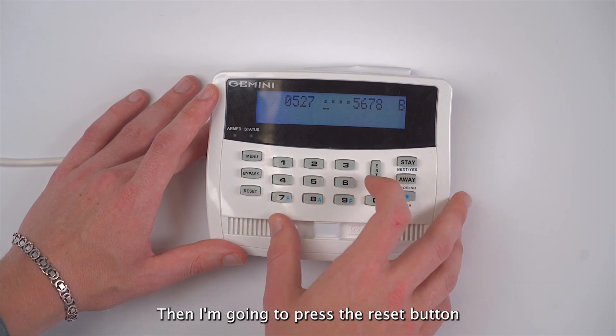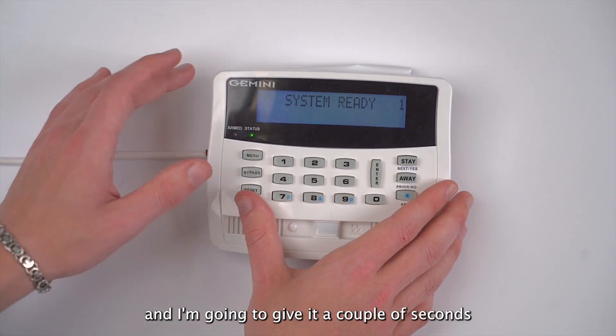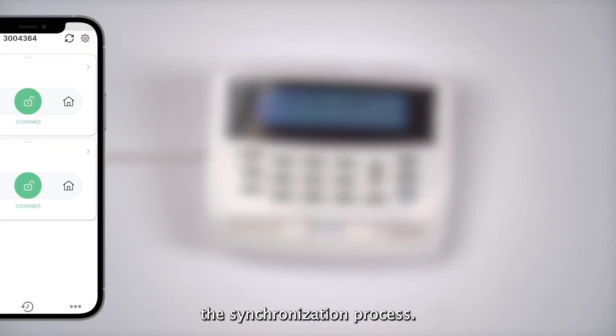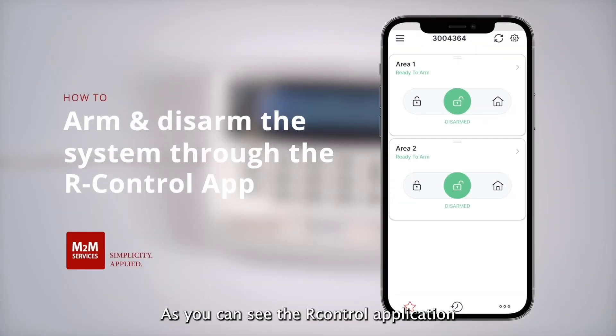Then I press the reset button to go out of programming and give it a couple of seconds so the R-Control application can finish the synchronization process. As you can see, the R-Control application is now seeing two partitions.